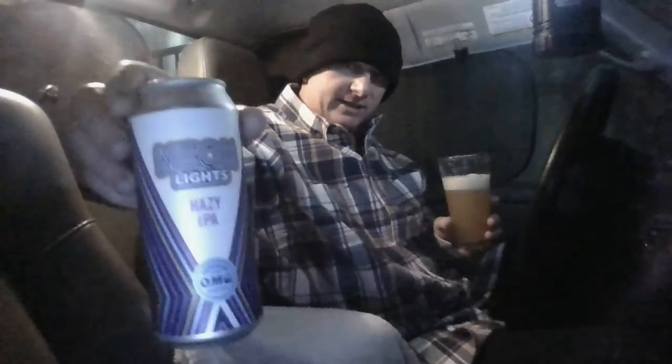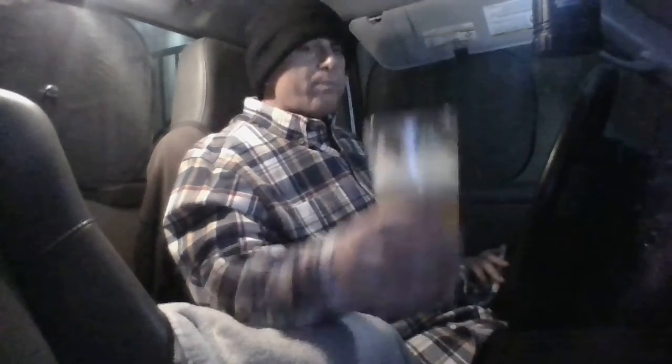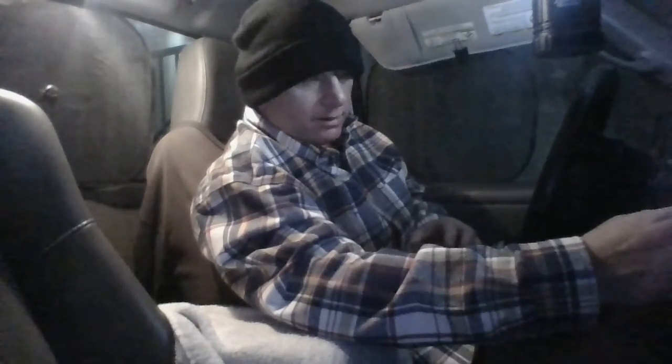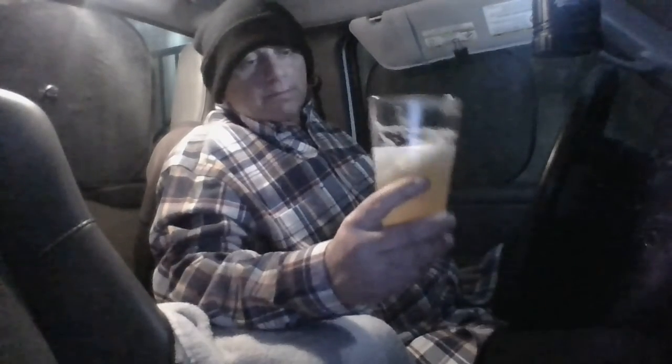I usually go for beers that are at least six and a half percent, but this is really good for such a light hazy IPA — pretty tasty. Not bad at all. This is probably the best light beer I've ever had. It tastes pretty darn good. I'm enjoying this beer, not bad at all really.